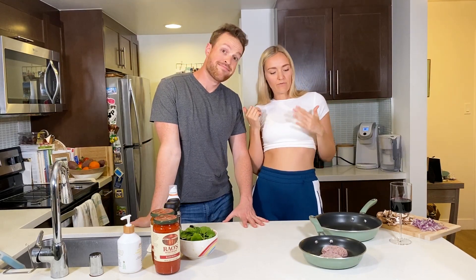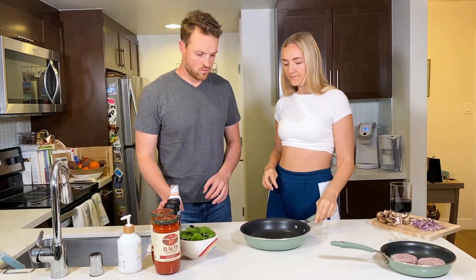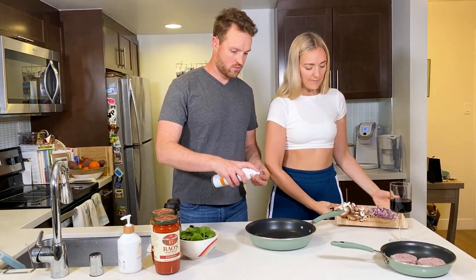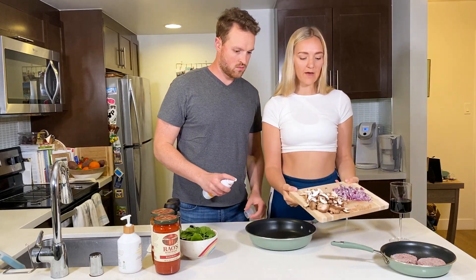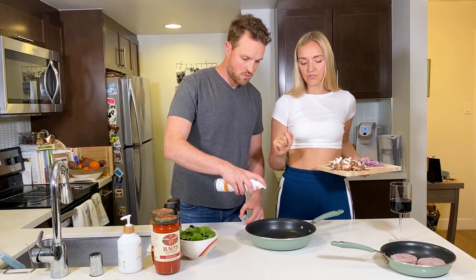While that's in the microwave, we are going to go ahead and get our veggies and the protein started. We have about a cup of mushrooms, a half cup of onion, and about two cups of greens.